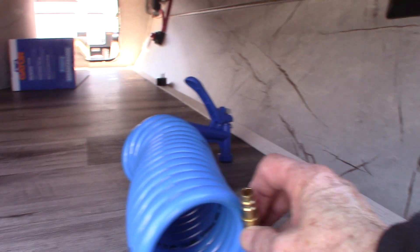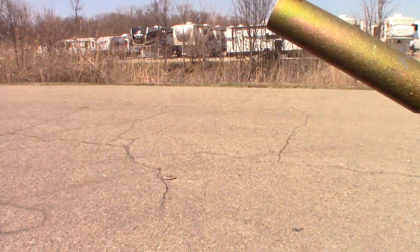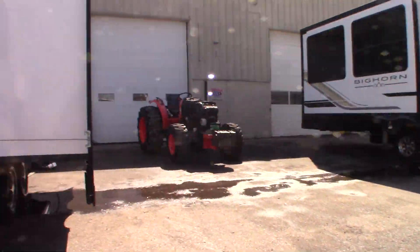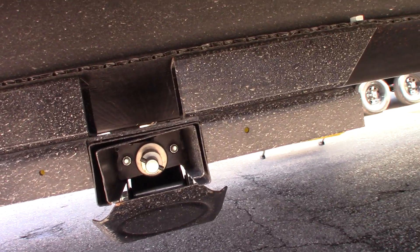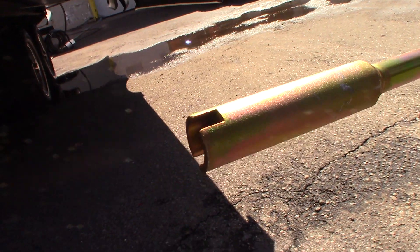There's your front stabilizer switch. This is your quick connect for water. This one here can be used for your stabilizers if they fail — you can see it has a cylinder with a slot cut in it. If you go on the off-door side and look at the stabilizers, you see that shaft with a pin through it — this crank will fit right over that.